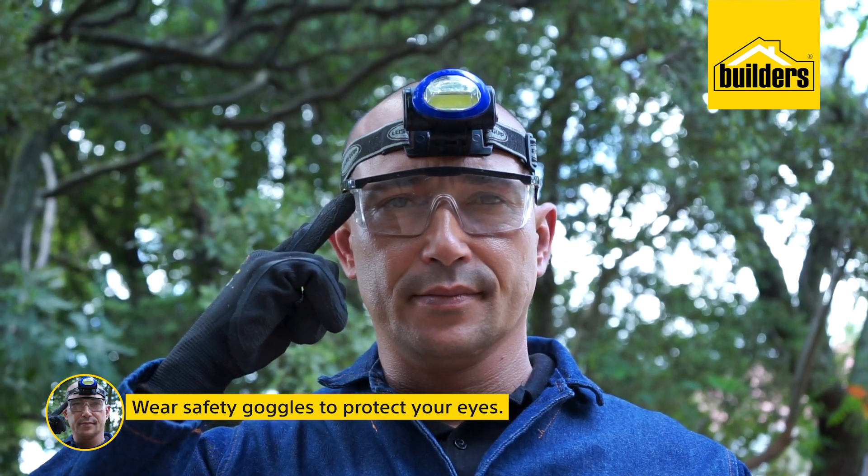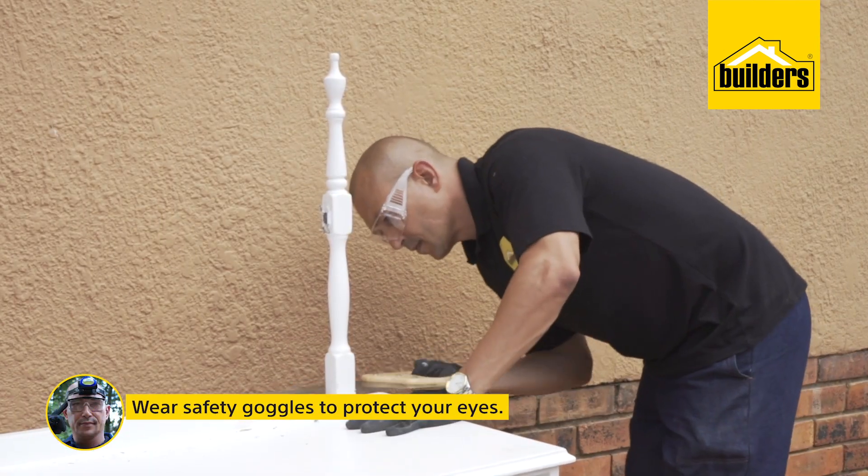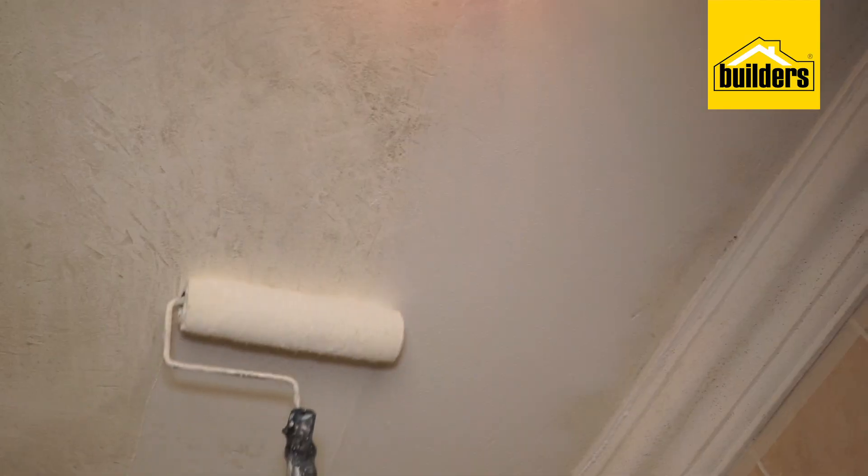Wear safety goggles to protect your eyes from dust, fiberglass insulation, cleaning agents, and falling objects when you are working above your head.